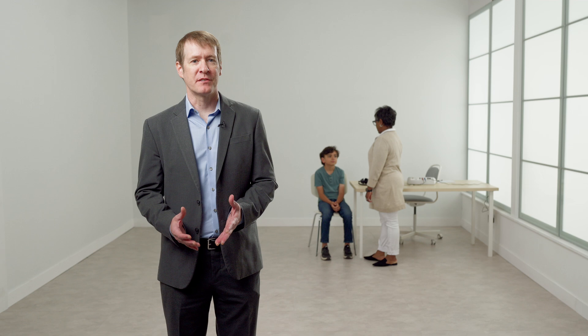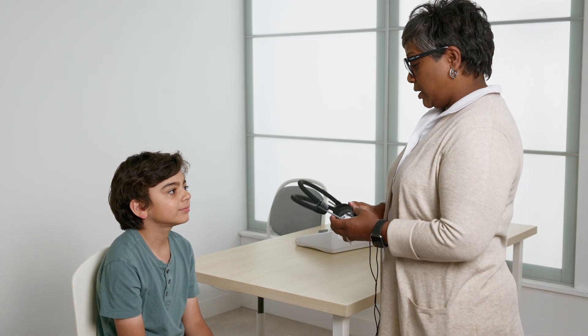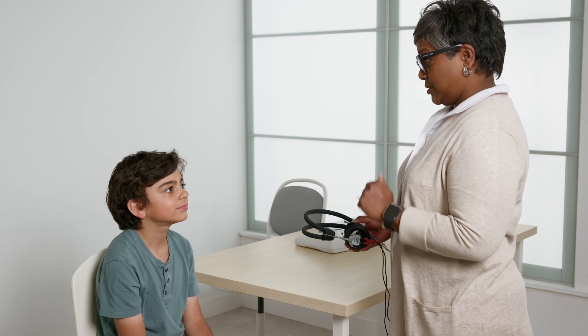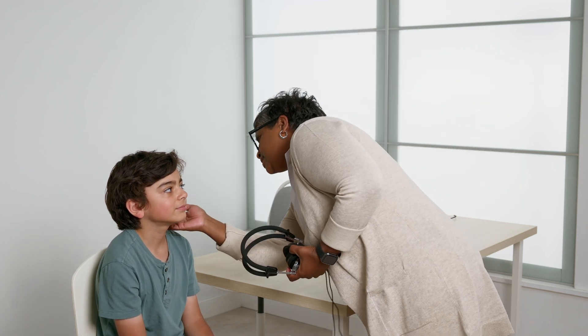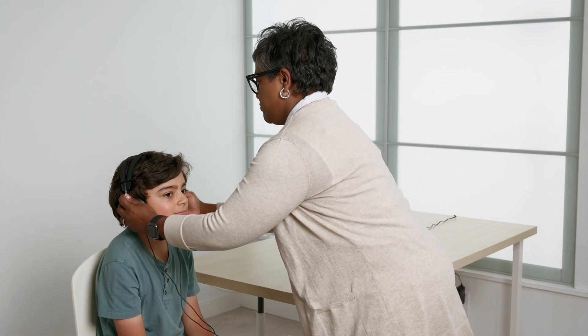Before placing the transducers, it is recommended that you inform the patient what to expect from the evaluation. Explain that you will place the headphones over their ears and that they will hear a series of beeps or tones. Instruct the patient to respond to the tones even if they are very soft or far away, by either raising their hand or pressing the patient response button. Once the patient understands the process, place the transducers over the patient's ears, making sure the headphones are centered over the ears. Make sure the headphone labeled R is over the right ear and the headphone labeled L is over the left ear. If adjustments are needed, remove the headphones so the distance between the headband and the earphones can be adjusted up or down depending on the patient. When the transducers are properly placed, testing can begin.